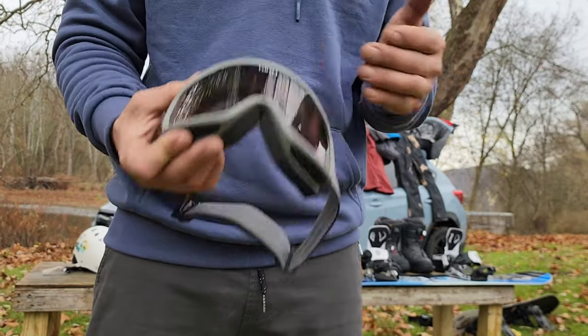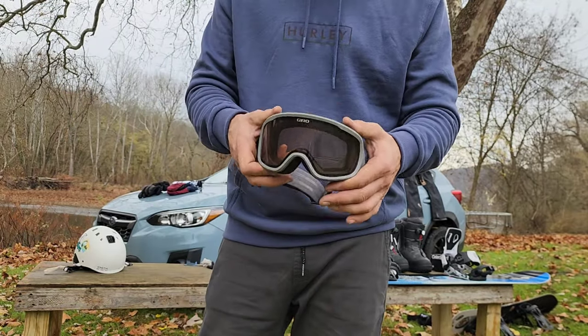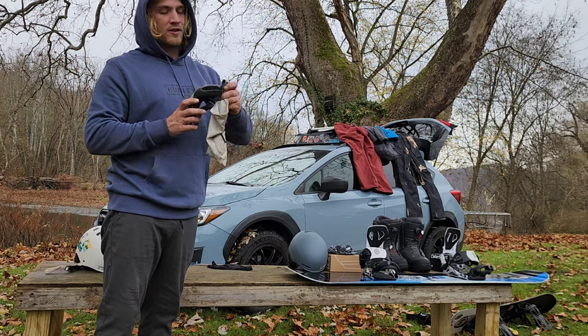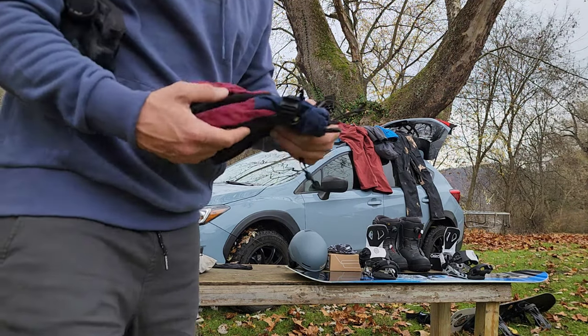I'm not gonna lie, these were a ground score — they worked pretty well. I used them in Colorado, I used them everywhere I went. A cheapy pair of goggles, maybe a $40 pair, I don't even know. But these are still good, so we'll put those back into a case.